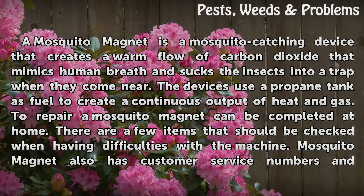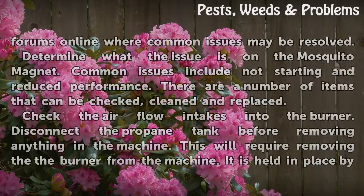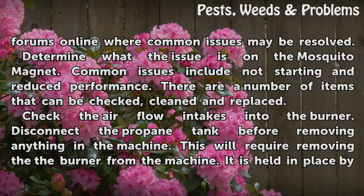Repairing a mosquito magnet can be completed at home. There are a few items that should be checked when having difficulties with the machine. Mosquito Magnet also has customer service numbers and forums online where common issues may be resolved.